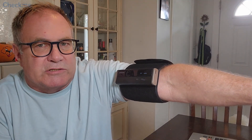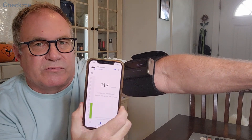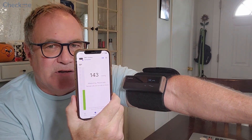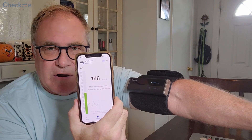I've got the armband on and it's taking my blood pressure — you can see on the monitor there. I also downloaded the app that is mirroring what's on the monitor, collecting data that you can keep historically and get a lot of charts and graphs on.